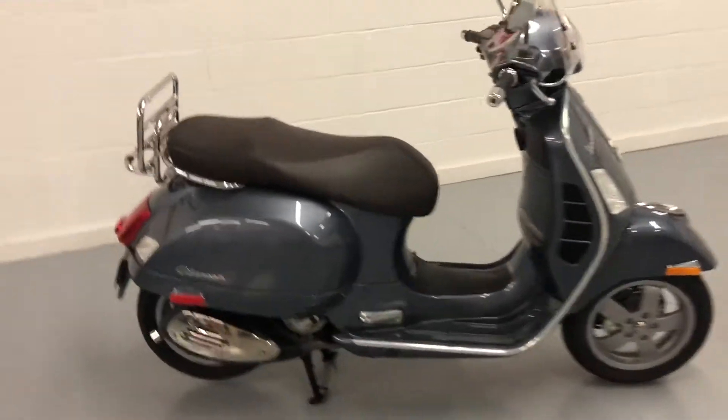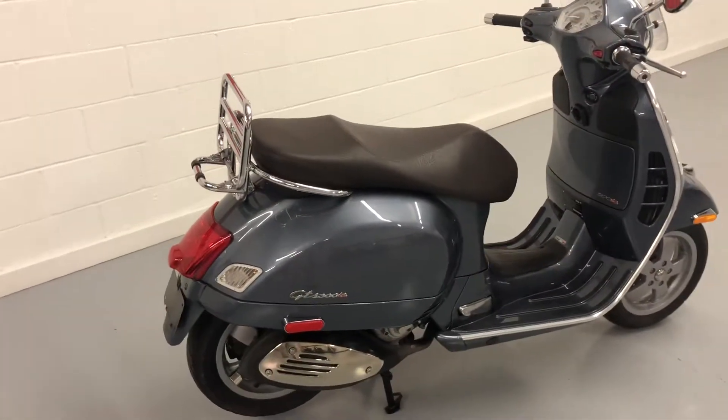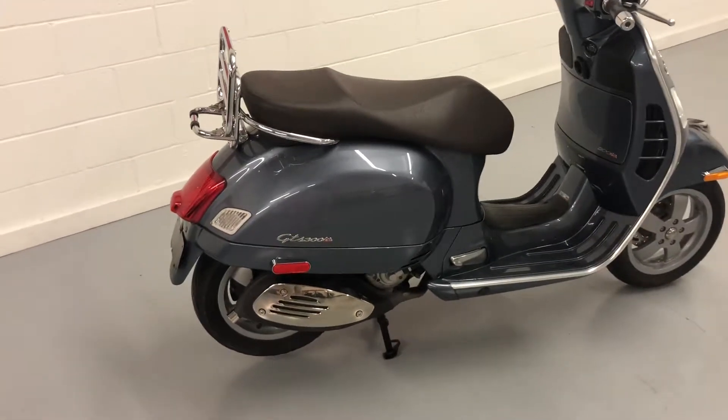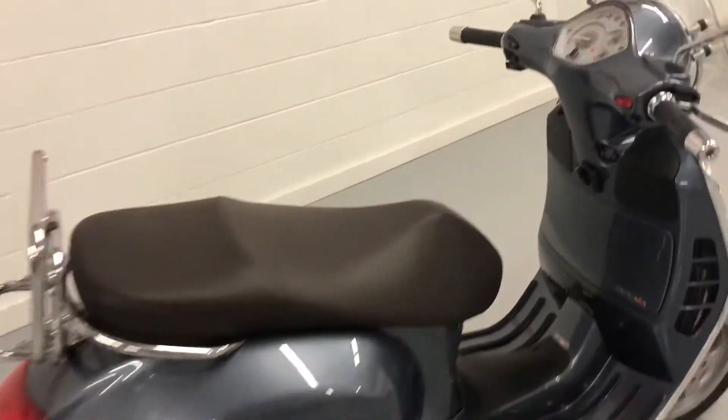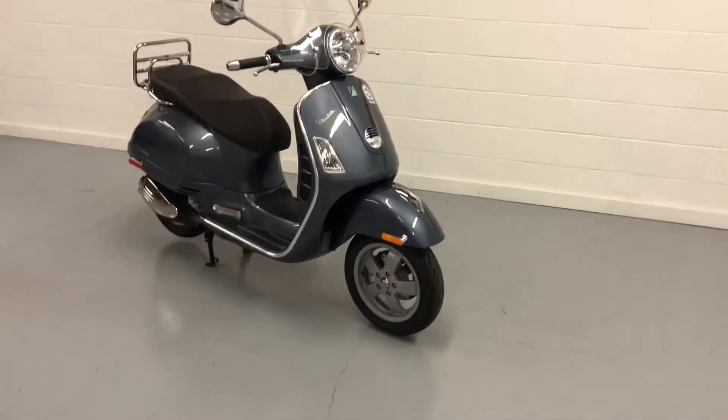Hello and welcome to Timbroke Honda. Today I have a cool trade-in. This is a 2014, I believe, either 2013 or 14 Vespa GTS 300IE. I'm not going to lie to you, I don't know much about the Vespas, I really don't, but I can tell you this one has been through the shop.